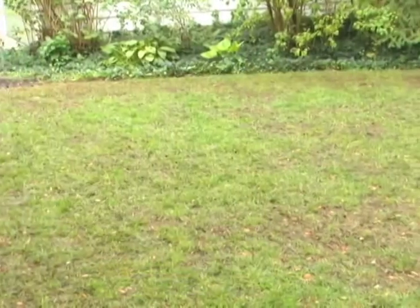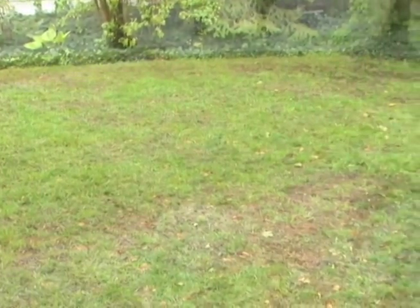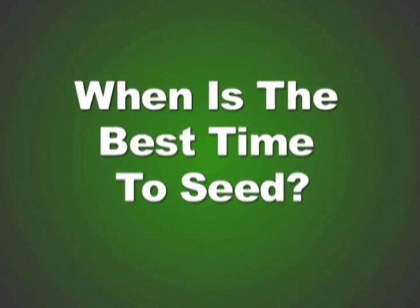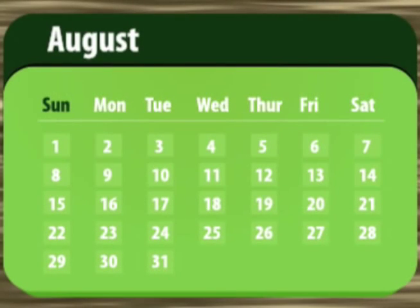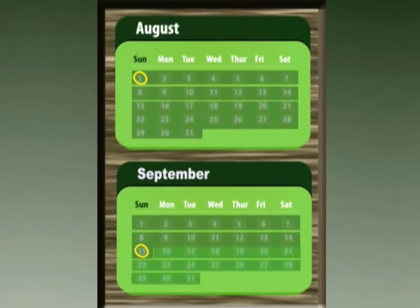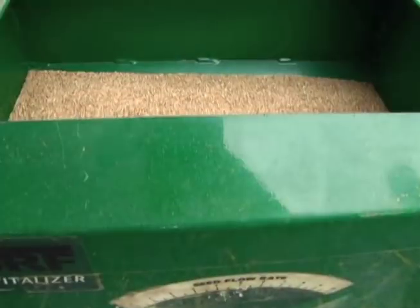Super seeding will not give you a new lawn, but it will help improve your existing lawn. The ideal time to seed most lawns is between August 1st and September 15th, although it is safe to seed until the end of September.